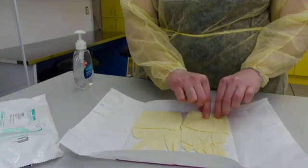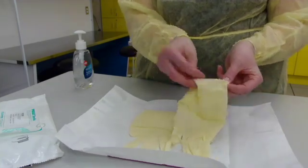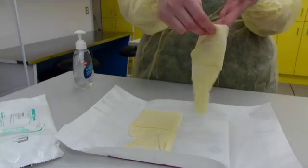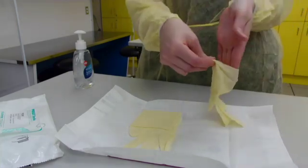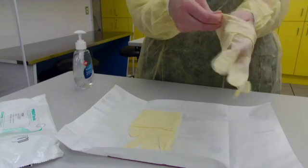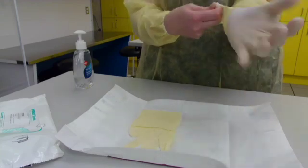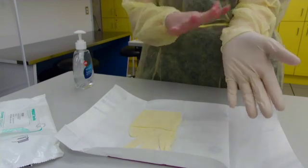Grab a lower cuff and carefully slide your hand in, making sure not to touch the outer fingers to your gown, your hands, the table, etc. Wiggle your fingers if you are having difficulty — it helps — and pull straight on and leave it.